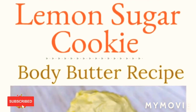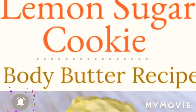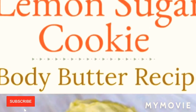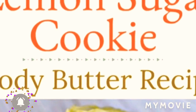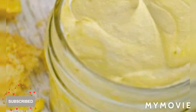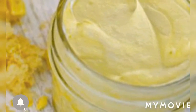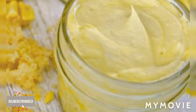Today I will be telling you how to make the DIY lemon sugar cookie body butter. This DIY sugar cookie body butter recipe also has shea butter, coconut oil, and sweet almond oil. Each adds amazing benefits for your skin.